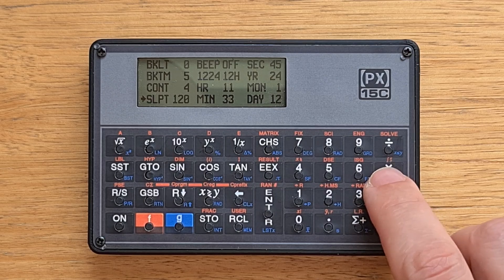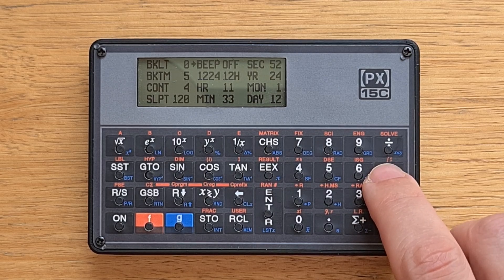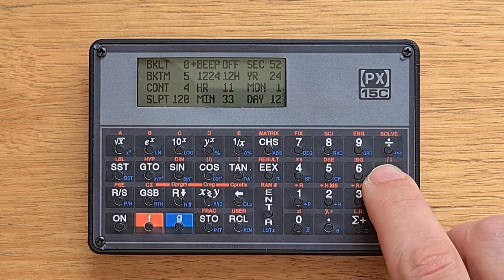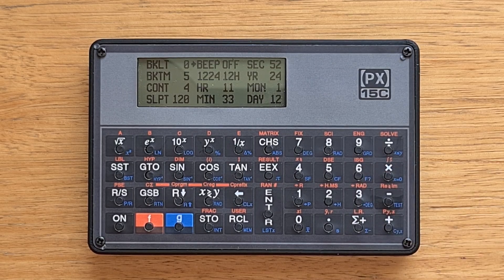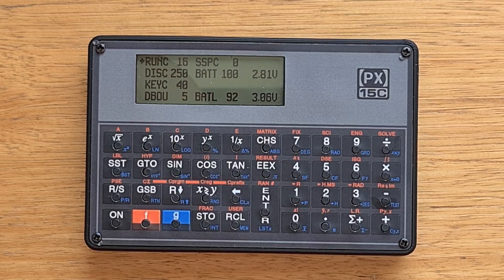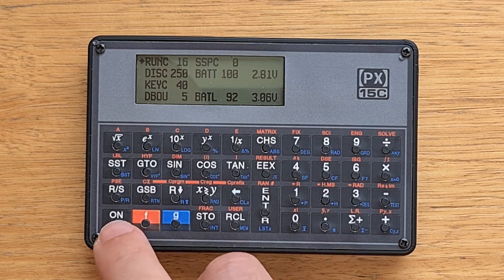Here we can also enable a key beep, set the time format, and the time and date. If we press nine, we can access advanced settings. Here we can adjust things like the keyboard debounce time, see the current battery level, and set the low battery indicator threshold. To exit out of the config screen, we press on again.